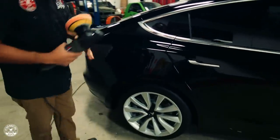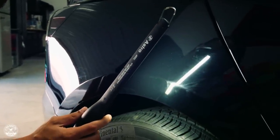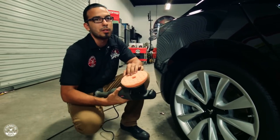It's hard to tell without the lights on it, but there's actually a bunch of scratches right here — you can catch them all the way down. It looks like some kind of fingernail scratches and maybe a pant belt buckle or something that leaned up against it. I'm going to show you how easy it is to remove them using the Torque Polisher.